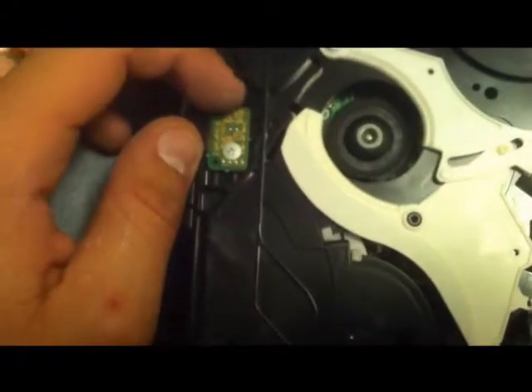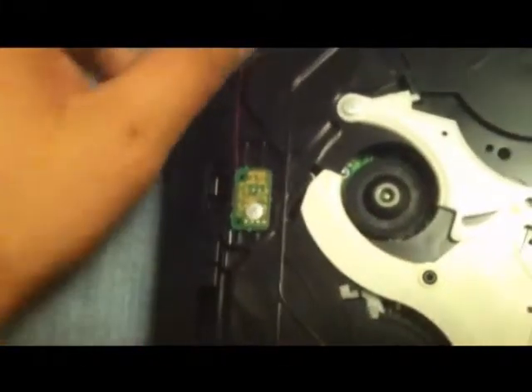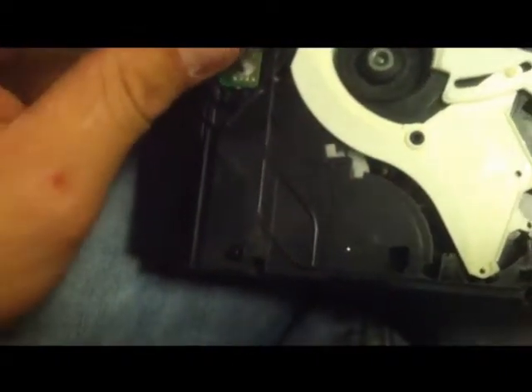The disc sensor is what pulls the disc in to let your drive know there's a disc ready to be played. If you break it, it's not very expensive — it's a couple bucks on eBay. I had to order one as I pulled too hard on it. But anyways, let's undo this screw right here first. I can't get this sticker off, hold on.